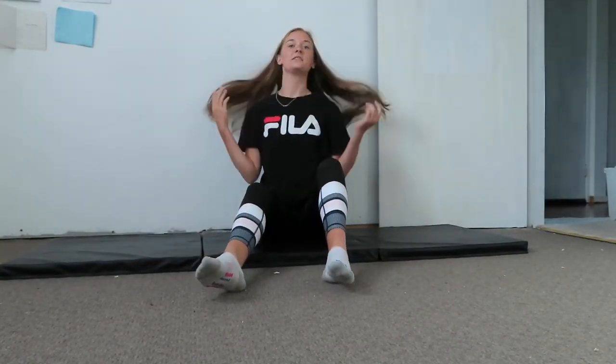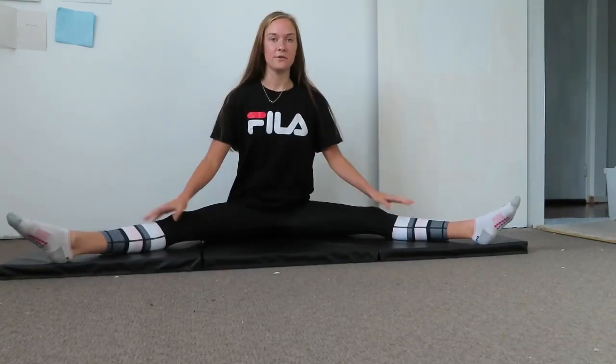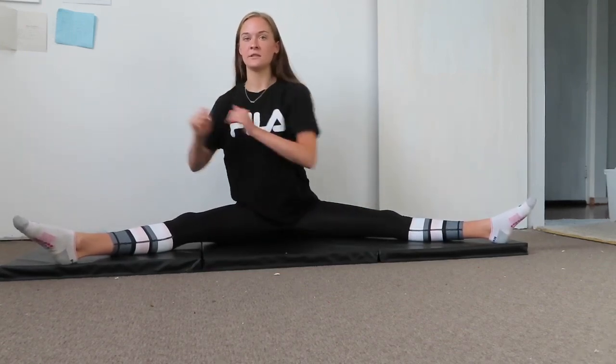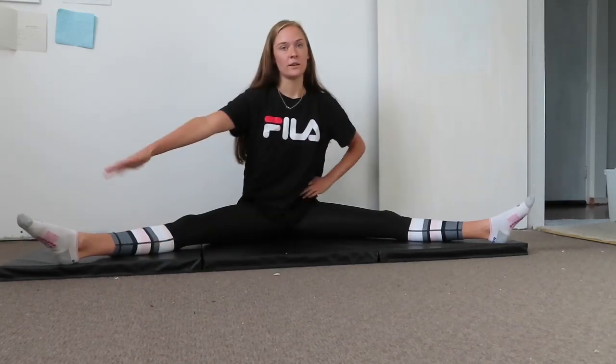Now we're going to get into the stretching. We're going to start out in a straddle — yours will be as wide as you can go. Just go to where you feel a slight stretch; you don't want it to be too easy but also don't hurt yourself. We're going to lean with our hands to the right. Hold each exercise for roughly 30 seconds.